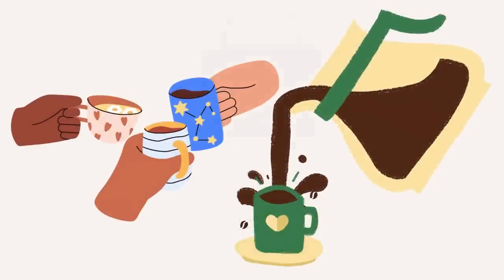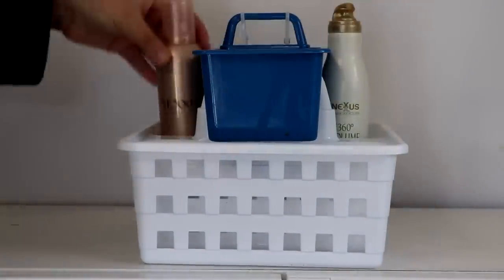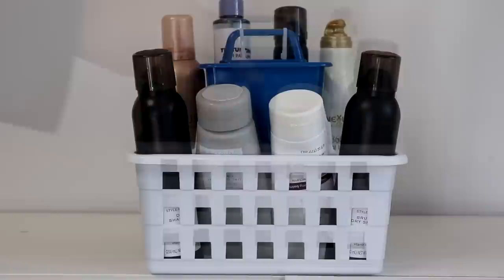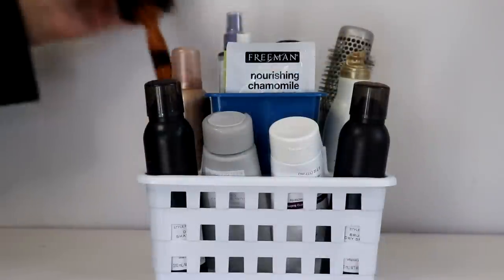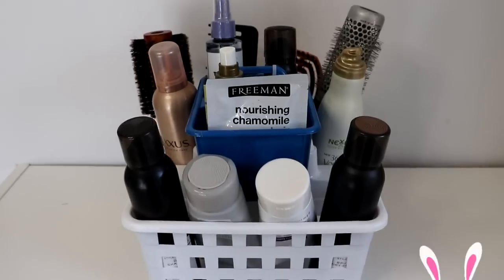In the bottom portion of the caddy, you can store your larger hair product cans and containers. Tubes fit nicely in front, and smaller cans, containers, and packets fit nicely in the upper tier. Then brushes and combs can slide in along the back, creating a one-stop shop for products and brushes.